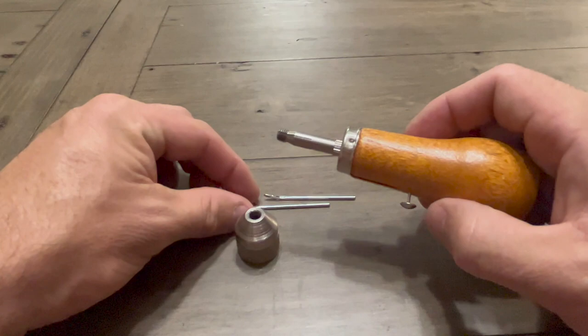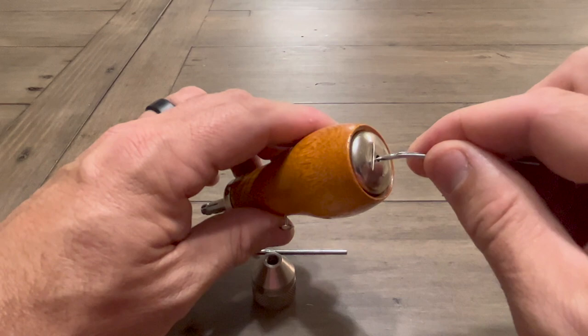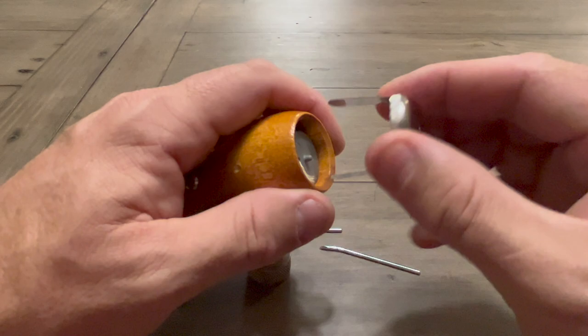That's actually the one that I prefer. On the backside, you're going to find a stopper. When you open that up, that's where your bobbin and your thread is stored.